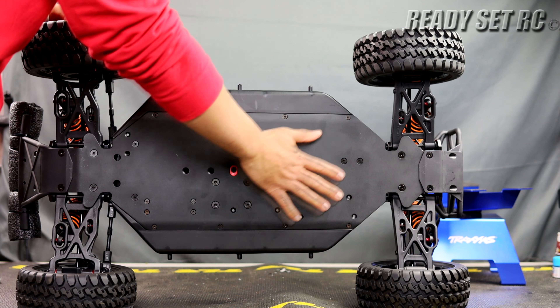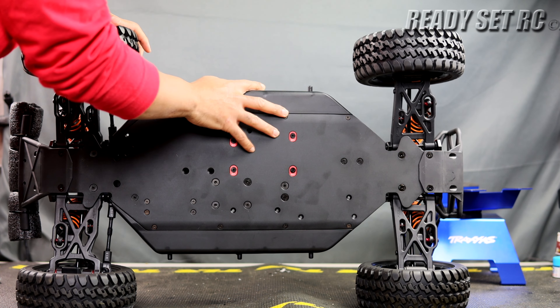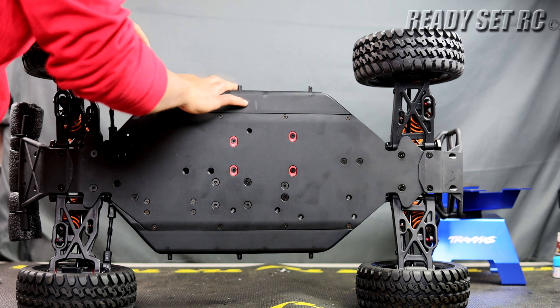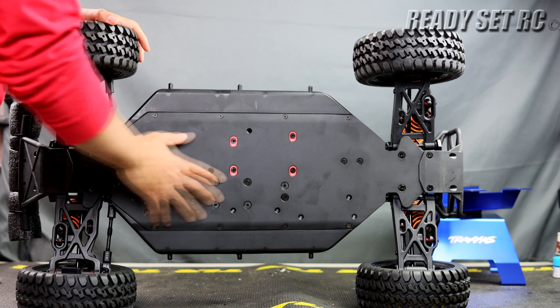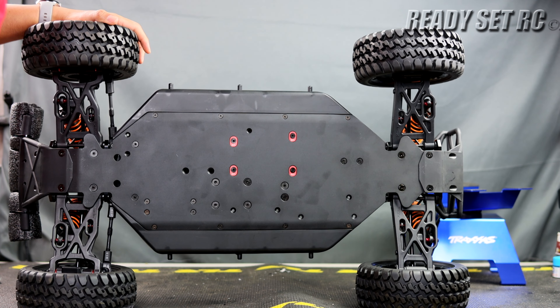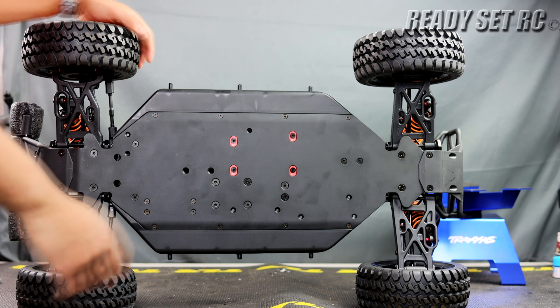Looking at the chassis, there's nothing etched or anything special going on there. There are composite side guards on there, and mounts for the body on the sides. Some skids going off in the front and also in the rear.